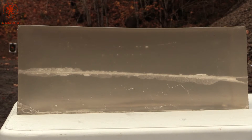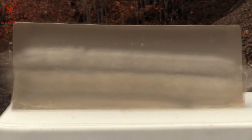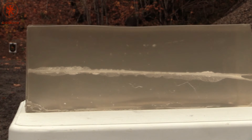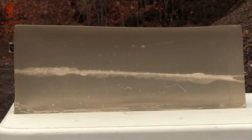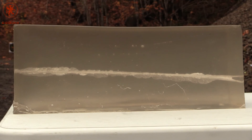Wow! Oh, table damage! Yeah, table damage. Thank you.